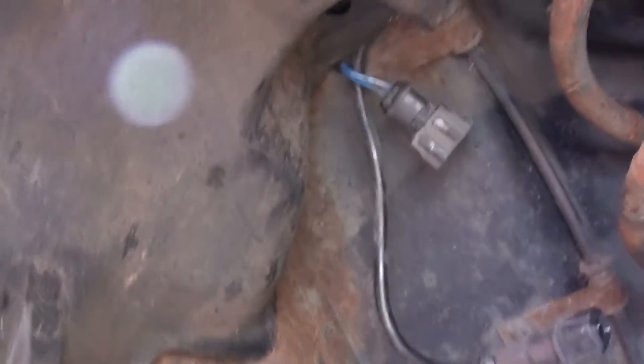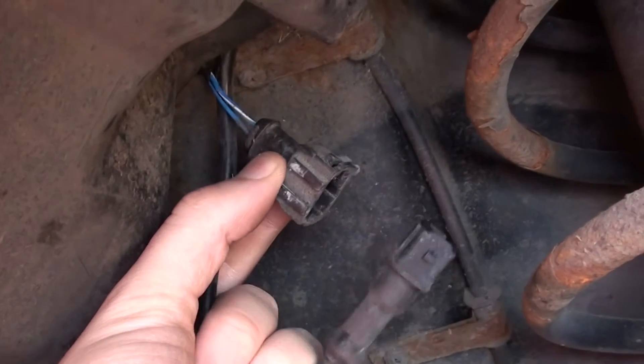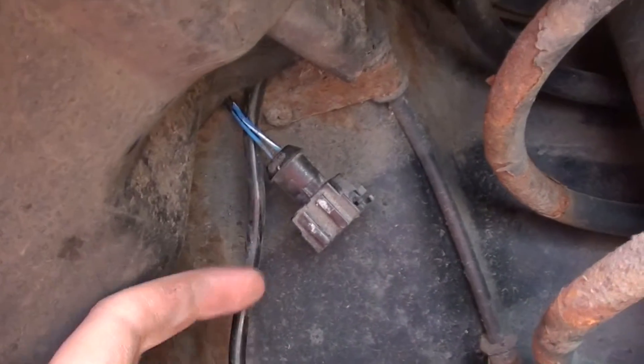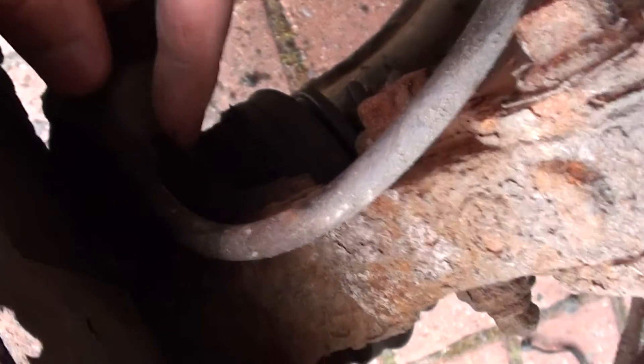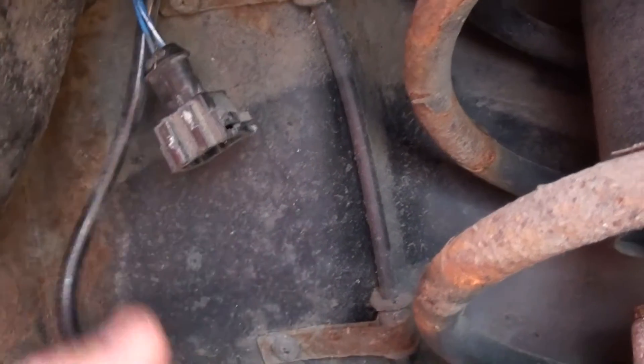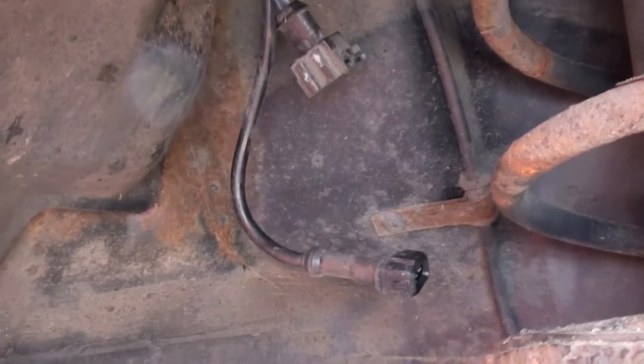If you pull back this bit of plastic here you'll get access to the ABS sensor. I've already disconnected it. The wire goes back into the plastic surround and comes down into the hub. That's the old sensor out — put the new one in, hook it back up, then we'll return to the vehicle and see if we can remove that dash light.